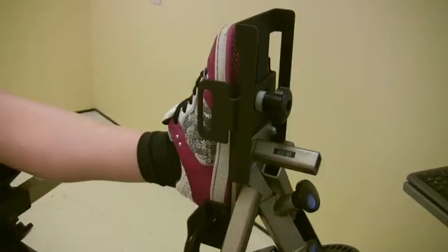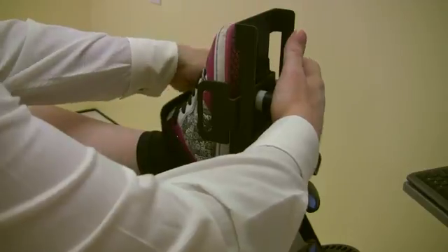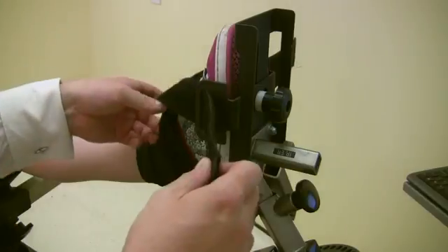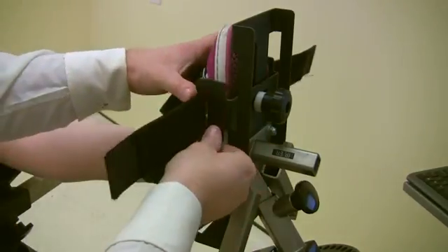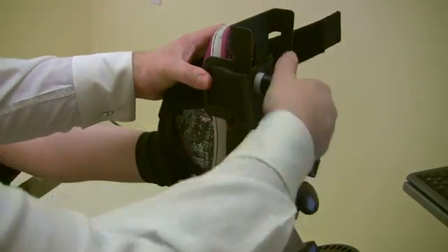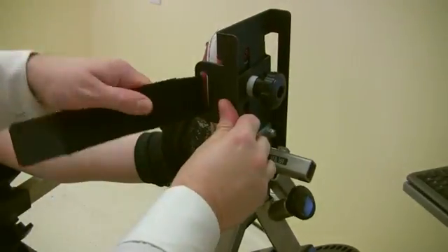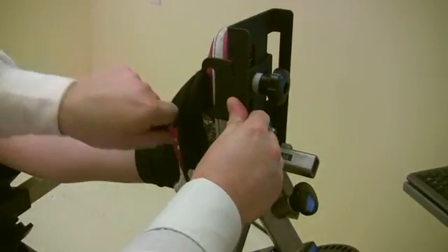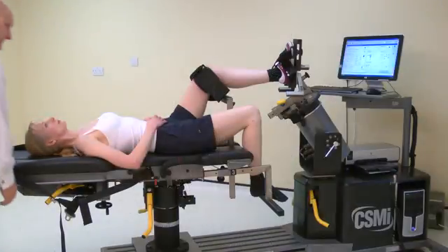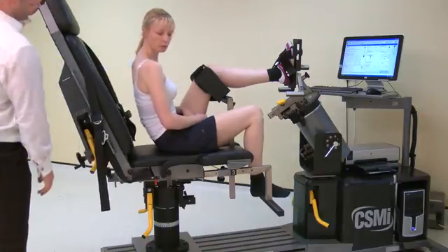To secure the foot to the footplate, start by loosely affixing the straps across the foot. Then adjust the strap points to the widest part of the foot. Pinch together, making sure they are firmly pressed into the foot, then lock in place using the screw. Finally, tighten the straps making sure to tighten the uppermost strap first. For subject comfort and to allow the subject to see the screen, the position may be modified by lifting the chair back angle.